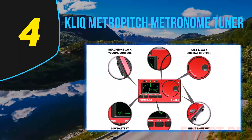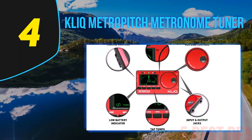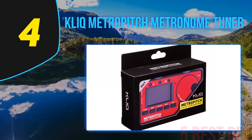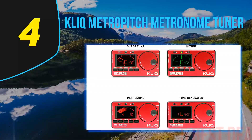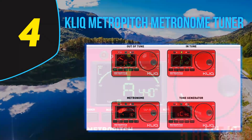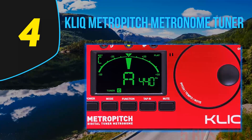A great example of Click's ethos is the Click Metro Pitch, a metronome and tuner hybrid which offers a substantial amount of features and utility for the majority of musicians. To learn more about how it compares to the competition, check out the specifications below. The key thing to note about this tuner is that it has an accuracy of plus or minus one cent, making it a great fit for situations where accurate pitch is required.